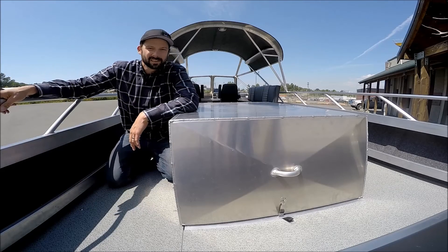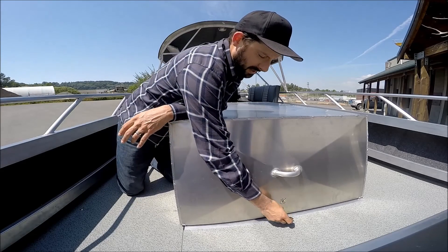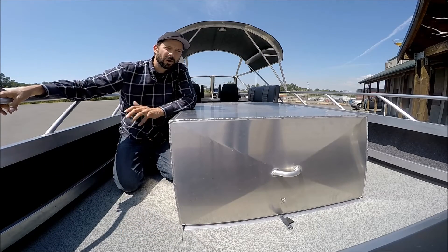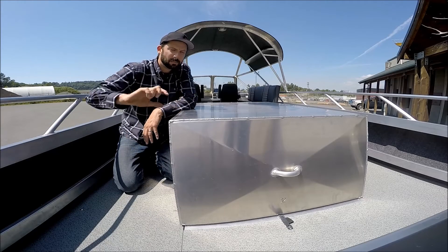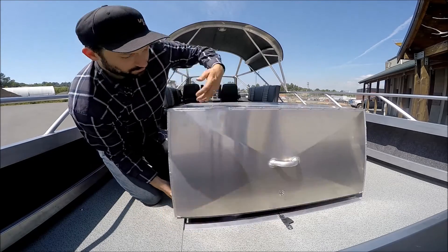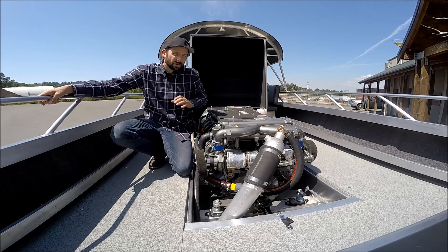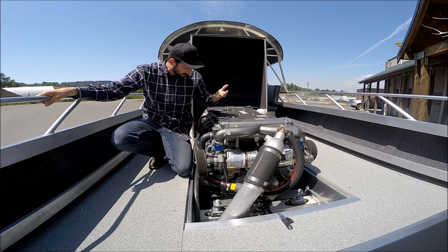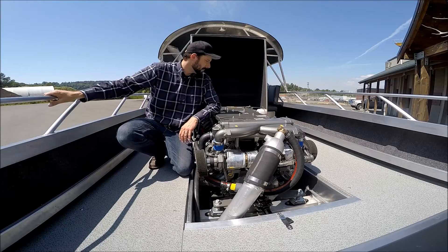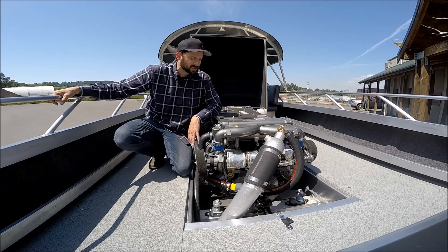Moment of truth — let's look at the engine. You can see the full welded engine cover with a latch so he can lock it up. The engine cover is really light with welded finger hinges on the front, so the whole thing is removable for service. Here we are — Yanmar 8LV. You can see the exhaust and cooling hoses going everywhere. Not much more to say except it's impressive — it makes good power and it's very efficient for the power it has and the weight this boat can hold.